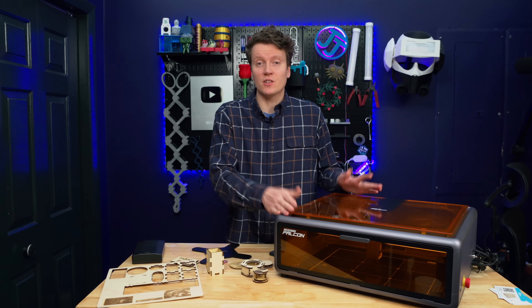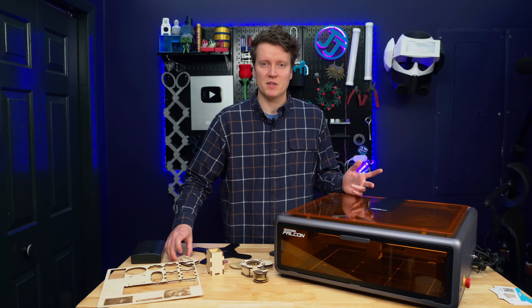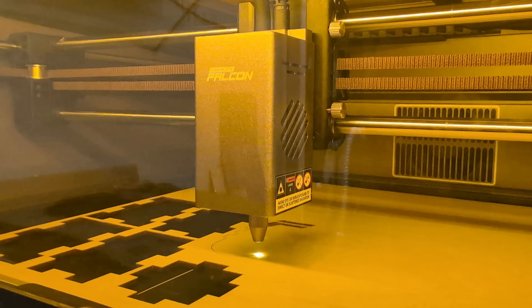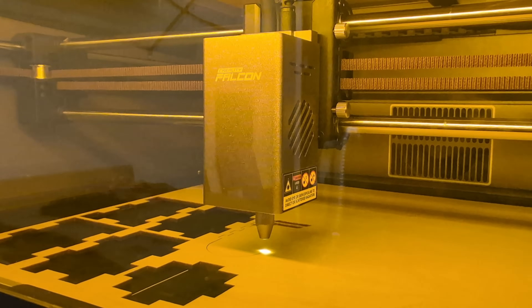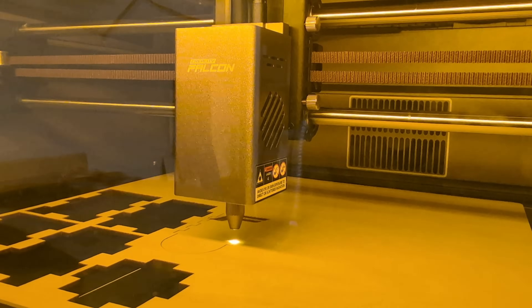Even though it is in the garage, the garage smells like smoke after I've been using this. And since it is a laser, it smells like a bonfire, but it's way more dangerous than a bonfire — it's releasing way more chemicals because it's vaporizing the wood at such a high temperature.